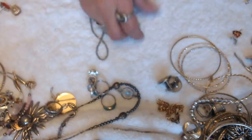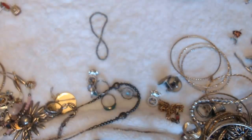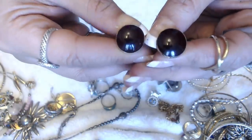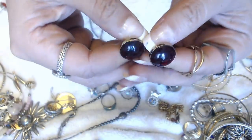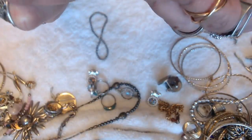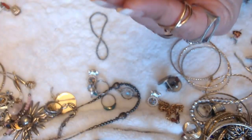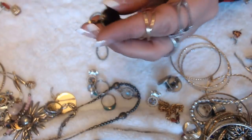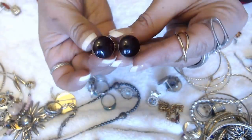We don't have the pair to this. But I do see some cufflinks here — this one has a really deep red stone inside. And it's by Hitchcock. We have both of those.